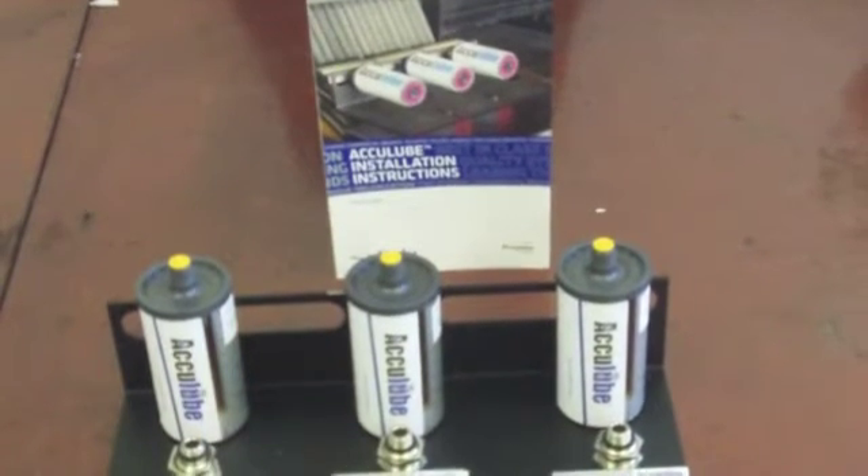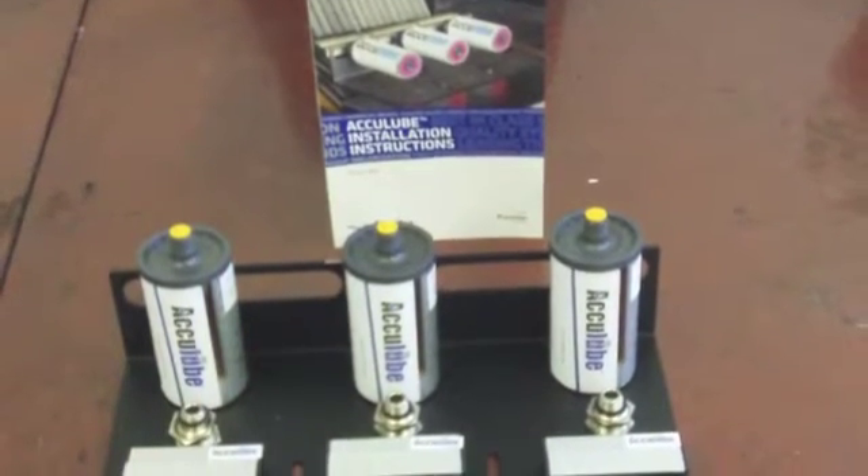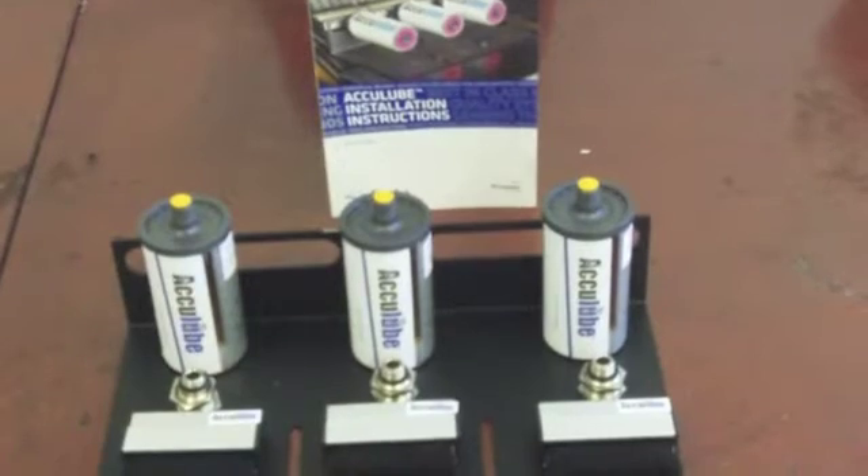This is an instructional video which will demonstrate the proper installation procedure for the AccuLube Automatic Rope Lubricator.